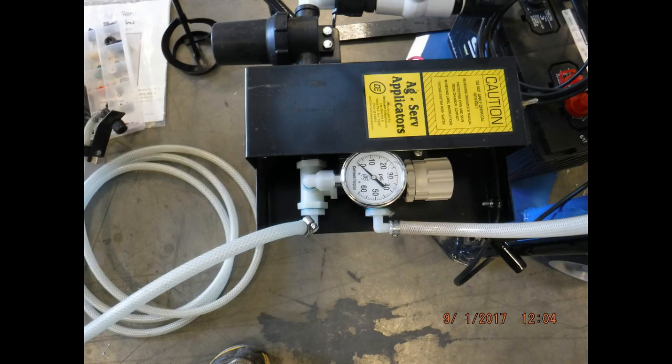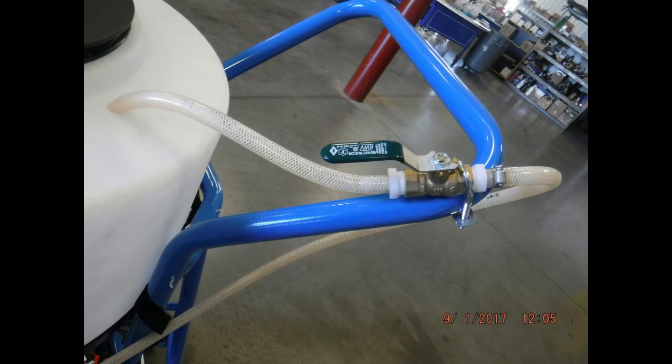We have a couple variations of the pump, but it's always mounted below the tank and there are two liquid paths coming out of the pump. There is the spray hose and a recirculation hose. The spray pressure is regulated by controlling how much liquid flows through the recirculation hose. There is a gate valve on the recirculation hose mounted to the handle of the dolly. By opening and closing this gate valve, you can regulate the pressure through the spray hose.